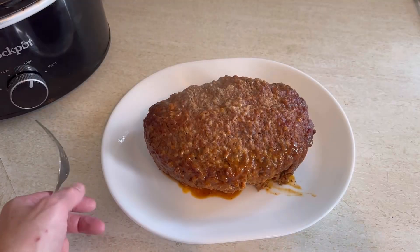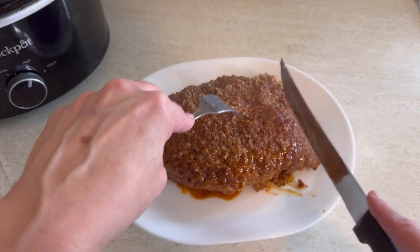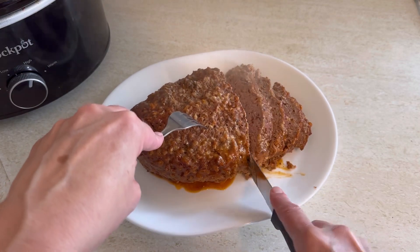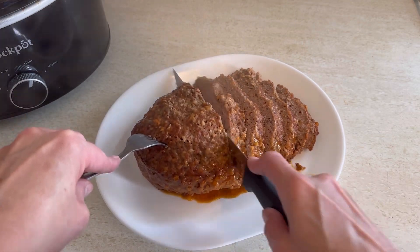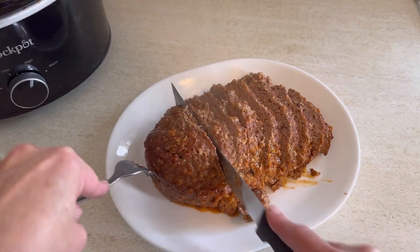Now we're just going to slice this up. Only three people were eating today, but my husband loves leftover meatloaf — for sandwiches, heated up, or just cold right out of the fridge. So anytime I make a meatloaf, I always use two pounds of ground beef just so we have some leftovers because he loves it so much.